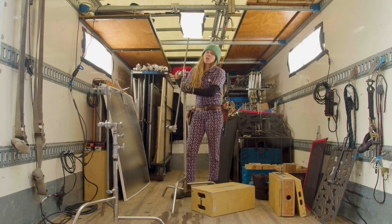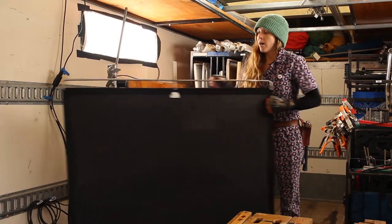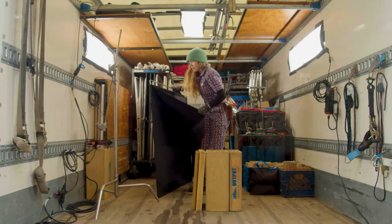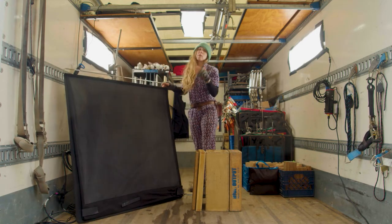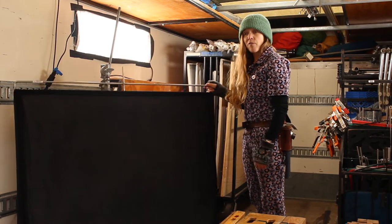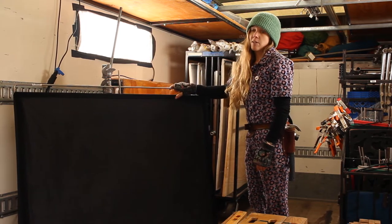This is probably the most common thing that you're going to want to grab off the Grip Truck. This is a 4x4 solid with a floppy that Velcros on. This is to completely block the light. There are also different diffusions that you might find on a frame like this, but solids are definitely the most used.